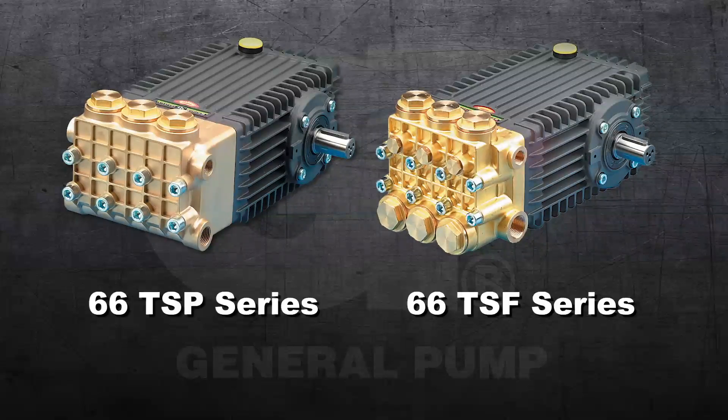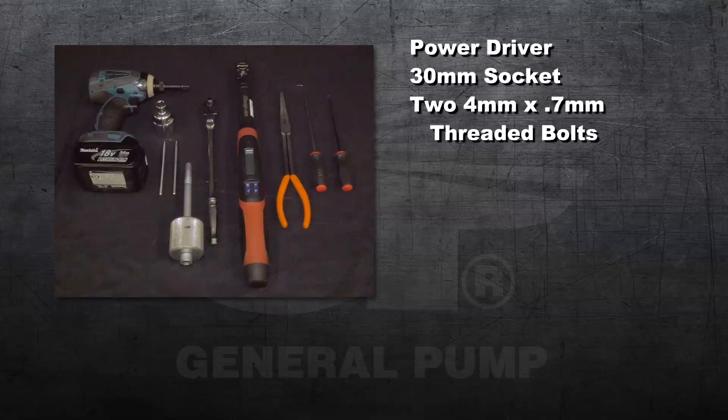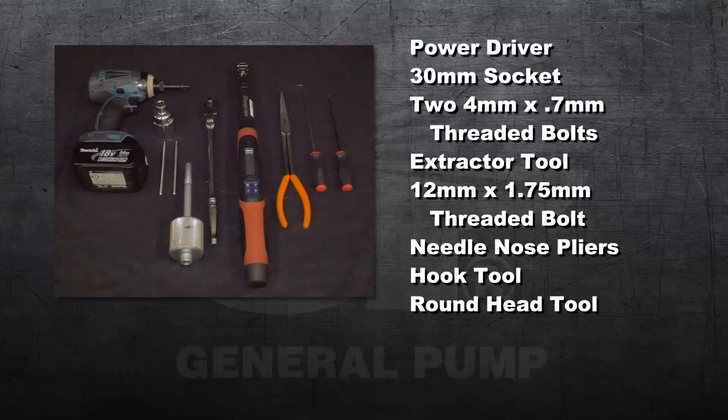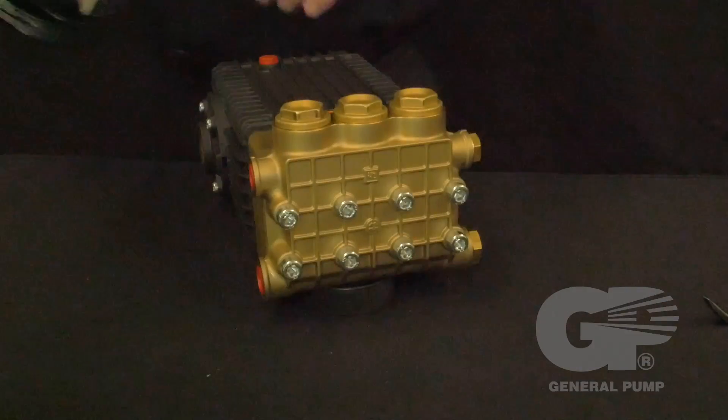The tools and supplies needed for this repair are: a power driver, a 30 millimeter socket, two 4 millimeter by 0.7 millimeter threaded bolts, an extractor tool, a 12 millimeter by 1.75 millimeter threaded bolt, needle nose pliers, a hook tool, a round head tool, a socket wrench, and a torque wrench.